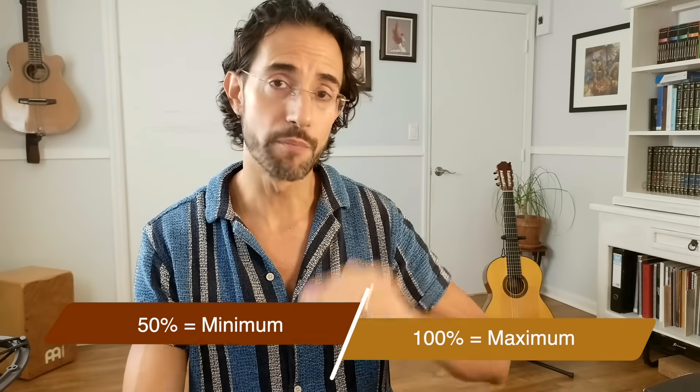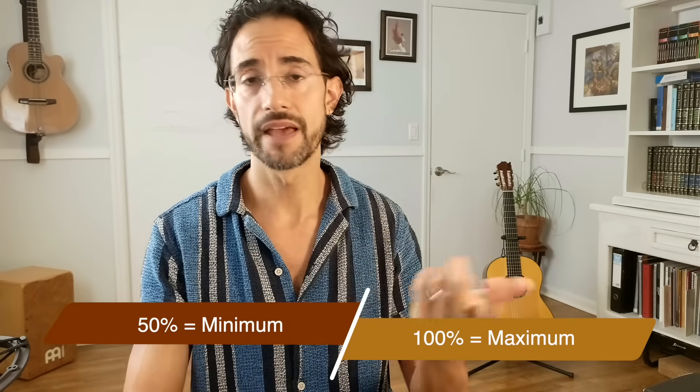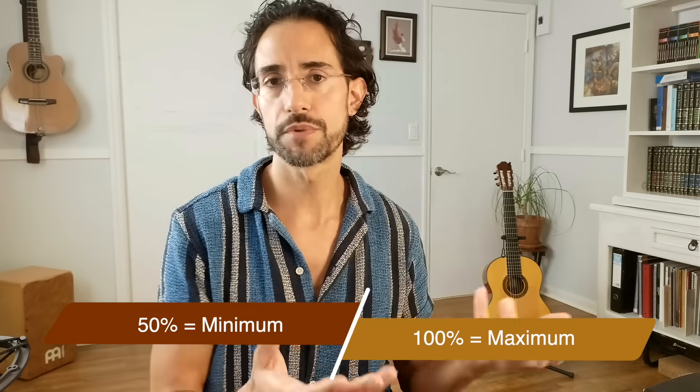Take all this with a grain of salt — think of these as strong suggestions. Good research is a strong suggestion and a good starting point, but there are always variations. Noah Kageyama has an article mentioning evidence that suggests 50% overlearning is the minimum needed to get some benefit, and 100% overlearning seems to be the maximum. Anything over 100% doesn't seem to help much — in fact, too many repetitions, like anything else, can get you hurt and lead to diminishing returns.